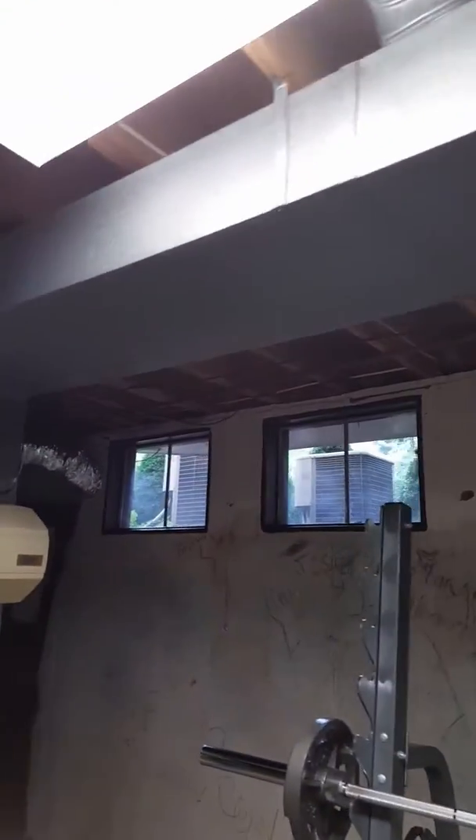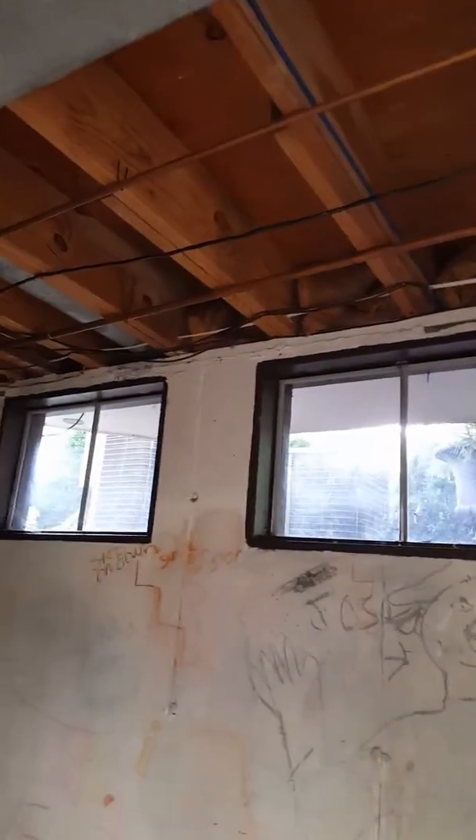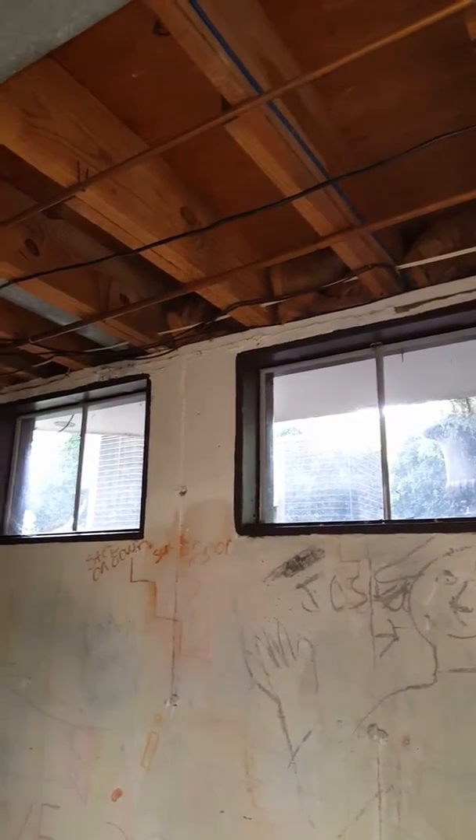PVC venting going out the back side of the home. There are the two AC units that we have going out the back. They actually have a bay window, so we're going to go up one of these joists here and go out.